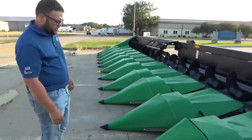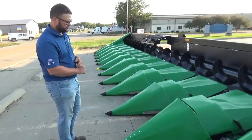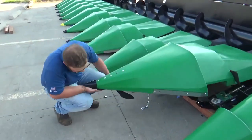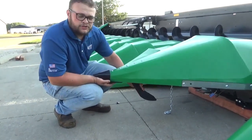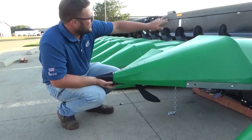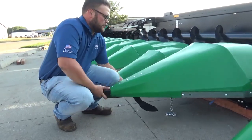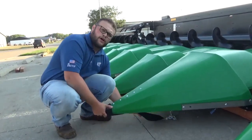The next feature on this head is we have header height control and row sense, or autosteer. Header height control is controlled by these arms here. It's connected to a tensiometer that sends a signal back to the box behind the head and into the combine, so then as you go, it senses how high you are off the ground.